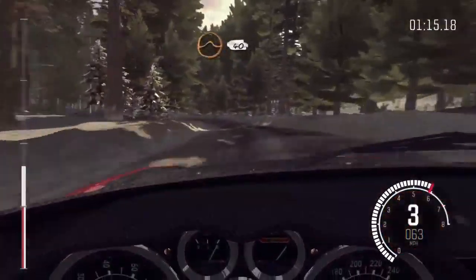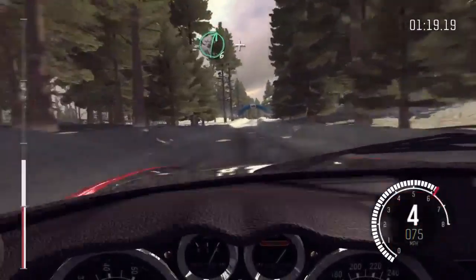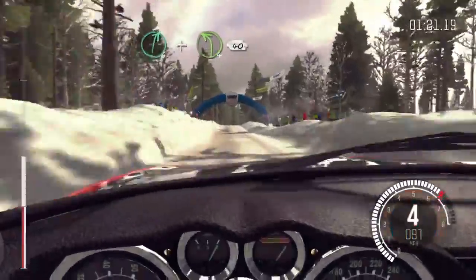Kick mid over big jump, 40. Right six long over bumps. And left four, half long, 40.